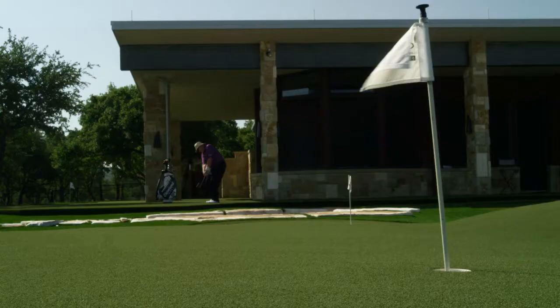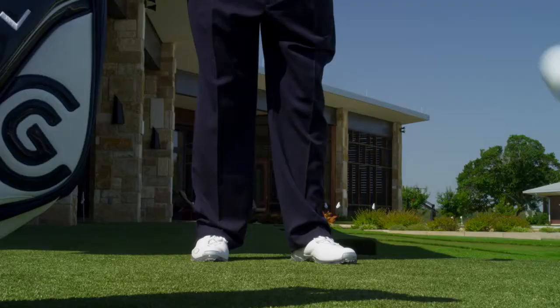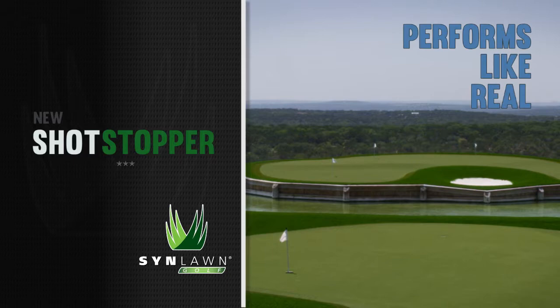This is Dave Pels, world-class golf instructor. We're ready for you, Dave. We've asked Dave to explain why Sinlon's new Shotstopper surface performs like real grass.